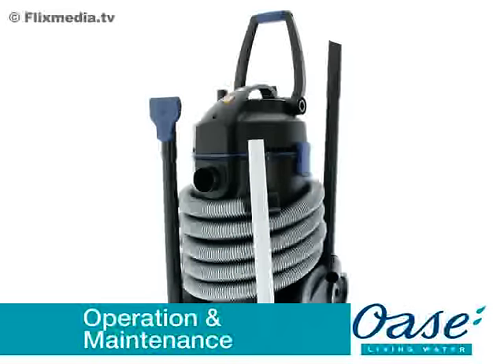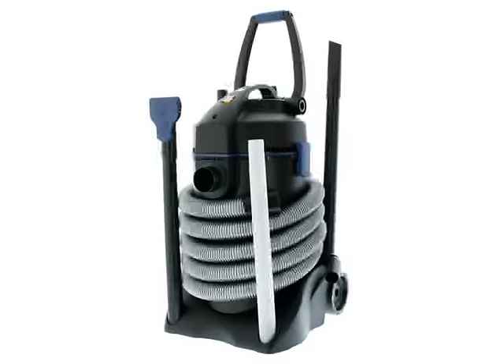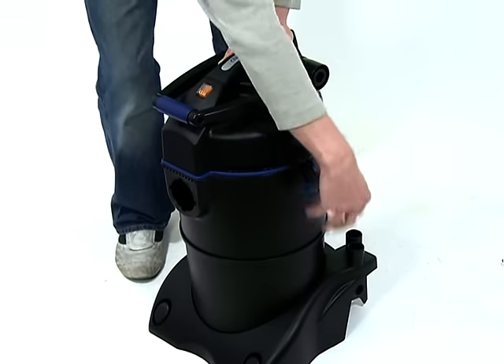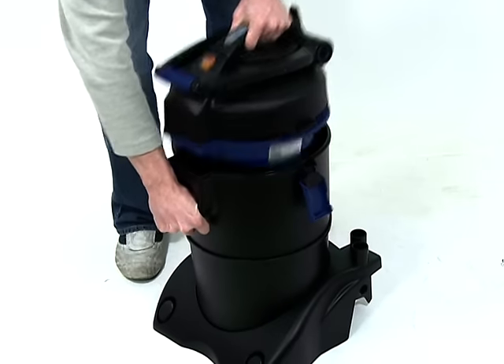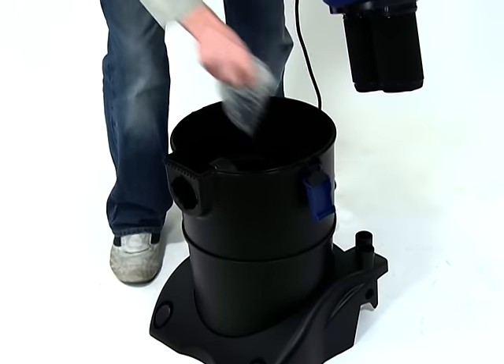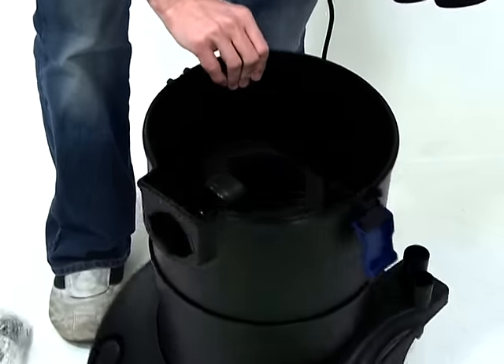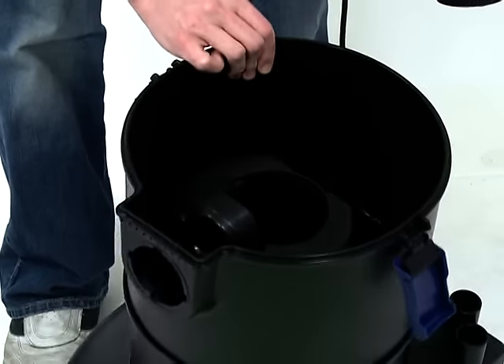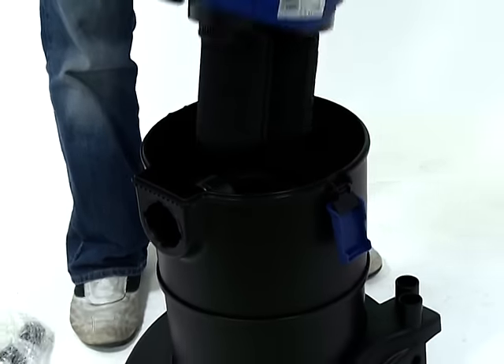Operation and maintenance. Firstly, remove the Pondovac 3 from the box and read the instruction manual carefully to familiarise yourself with the product and the accessories. Unclip the side locking clips and remove the top of the machine. Remove any packaging from inside the machine, then replace the top and refit the locking clips.